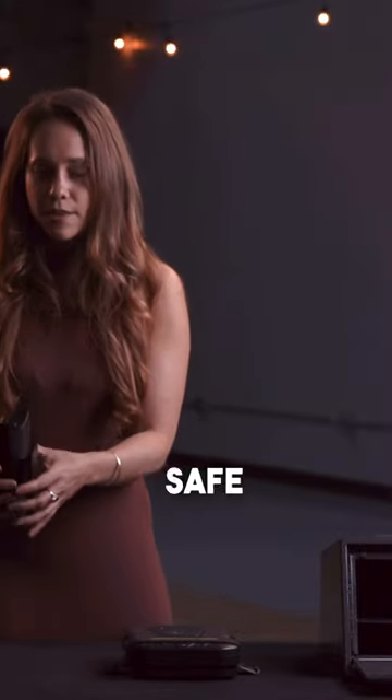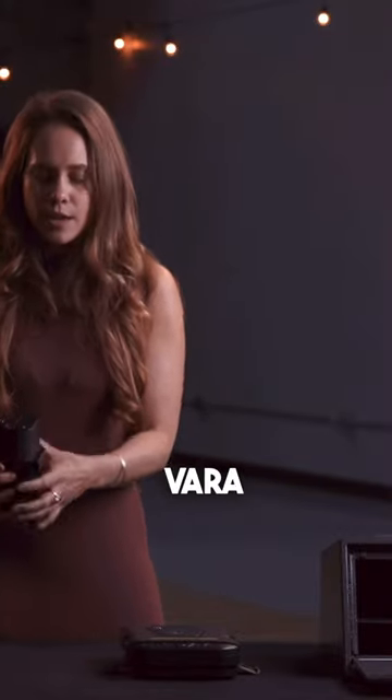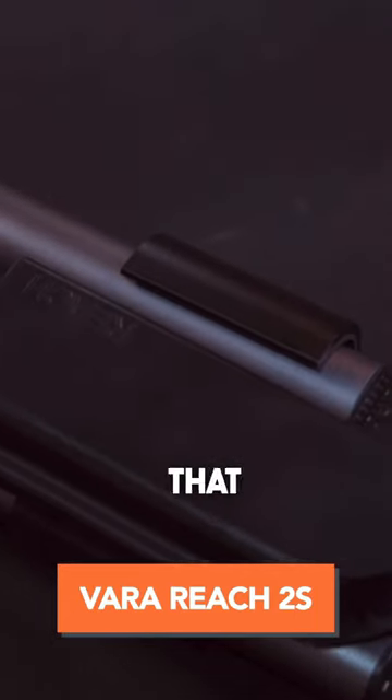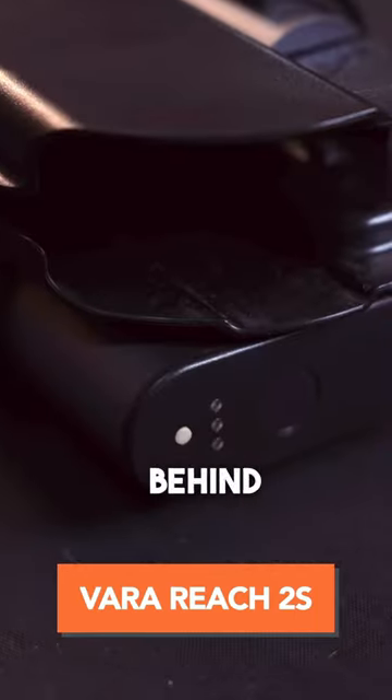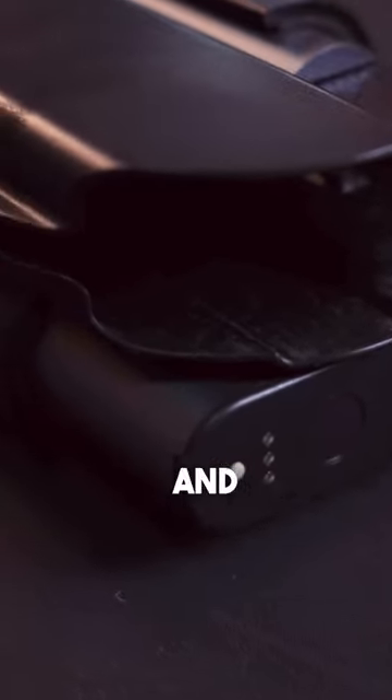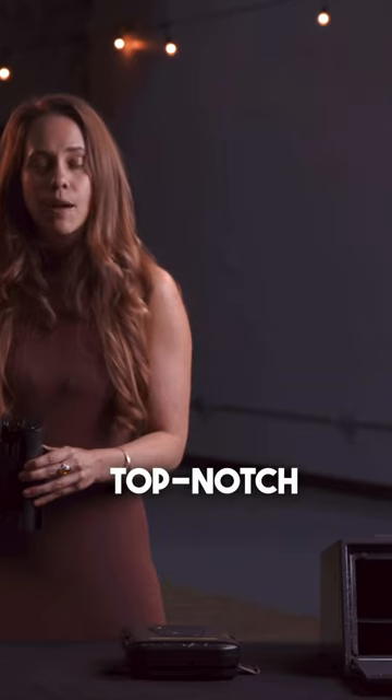Here I have a biometric safe made by a company called Vara that we work closely with because we love their products. It's something that we use in our homes, we stand behind, and the functionality and ease of use of it, as well as the security and protection it provides, is top notch.